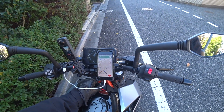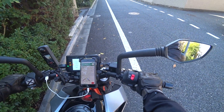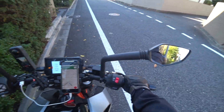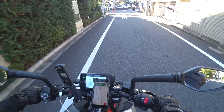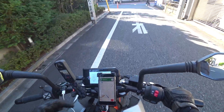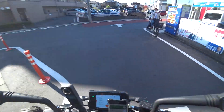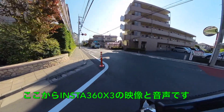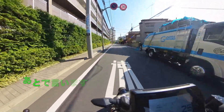Hello, everyone. Today, I'm going to show you the next camera. This is a new camera — the Insta360 X3.